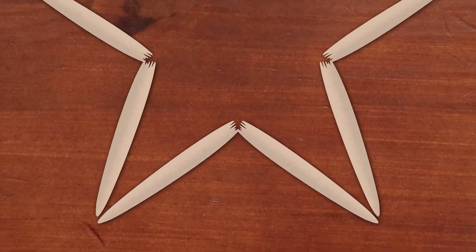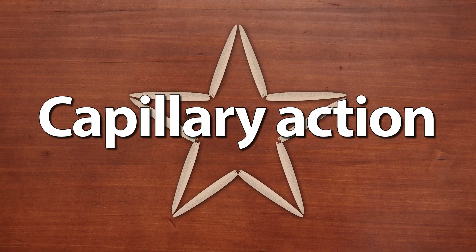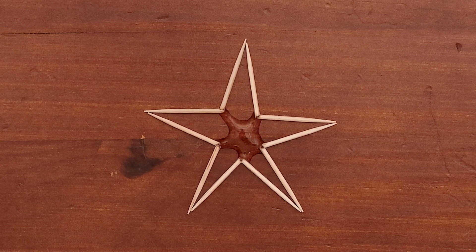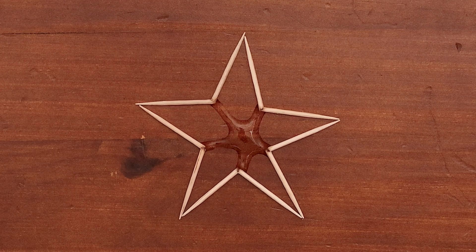It's like watching a flower bloom right before your eyes. This happens because of something called capillary action. Think of it like when you dip a paper towel in water and see the water slowly climb up. Just as the water is moving through the tiny spaces in the fibers of the paper towel, so too is the water moving through and filling the tiny spaces of the wood fibers, causing it to swell and straightening out the toothpick.